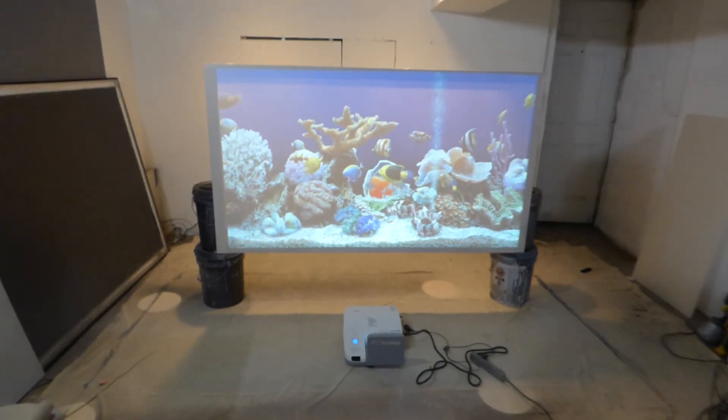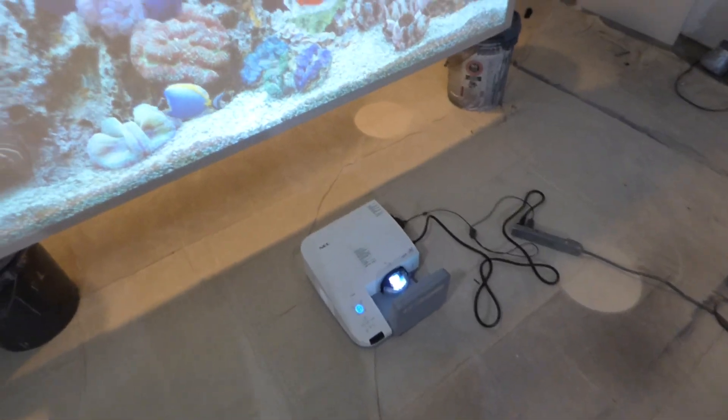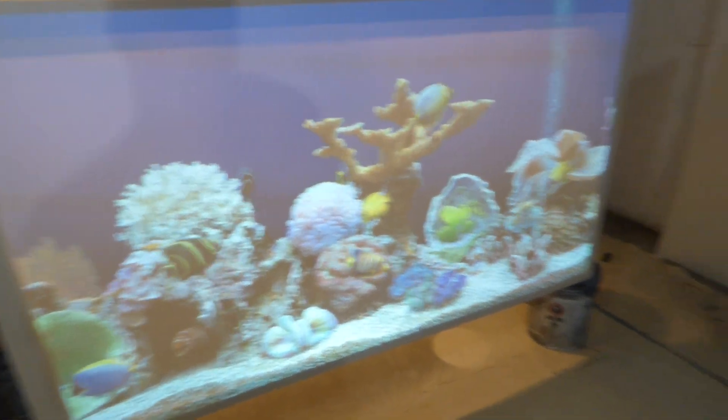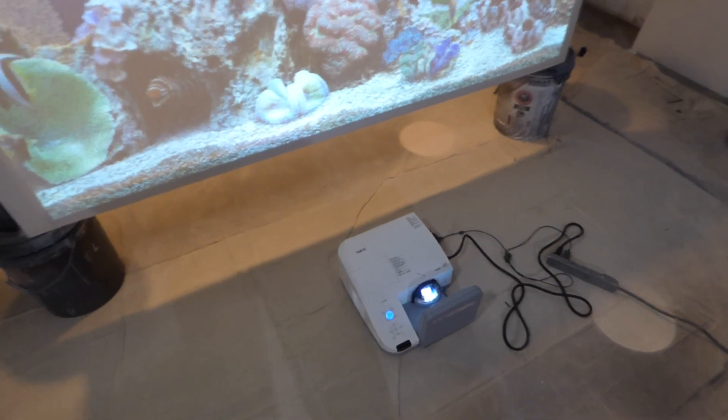Now, I told you I was going to do a demonstration using the Ultra Short Throw Projector. Keep in mind, the projector I was using at the time was my ViewSonic PX747 projector. The screens are designed for short throw and Ultra Short Throw projectors. My projector right here is 3100 lumen 720p.